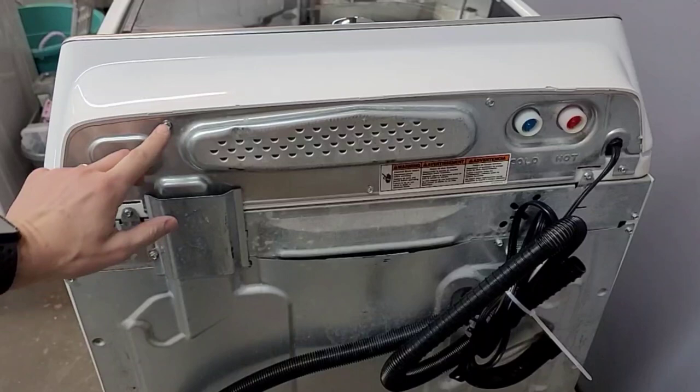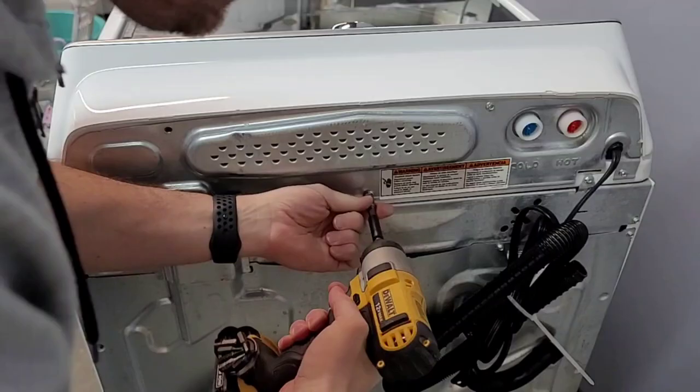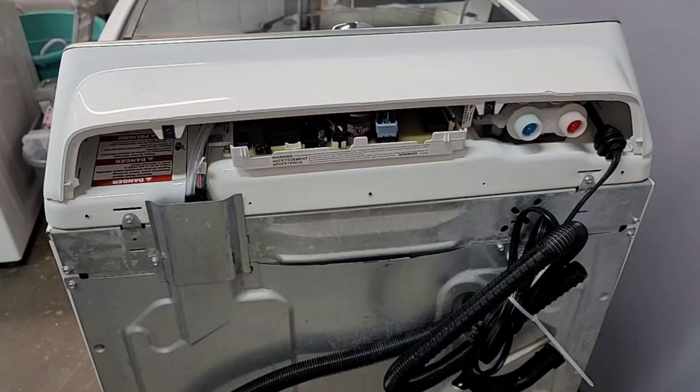Right there. It goes a lot faster if you have a drill. Just like that — you don't have to take this one off. This just kind of lifts out, pulls up, and you can set this aside. All right, now we're done with the backside.